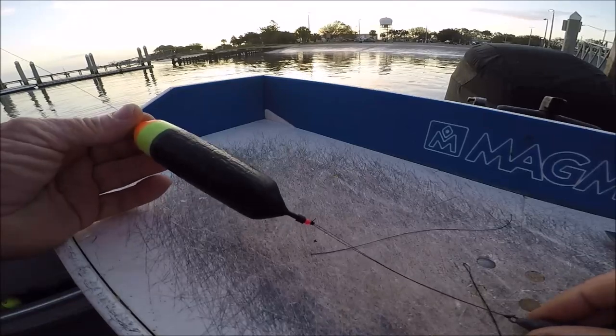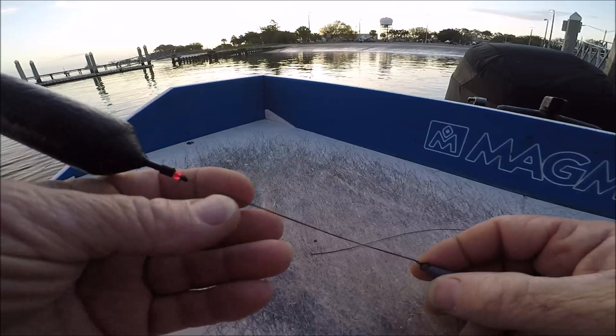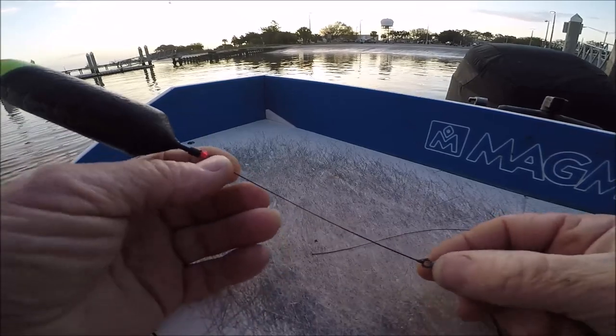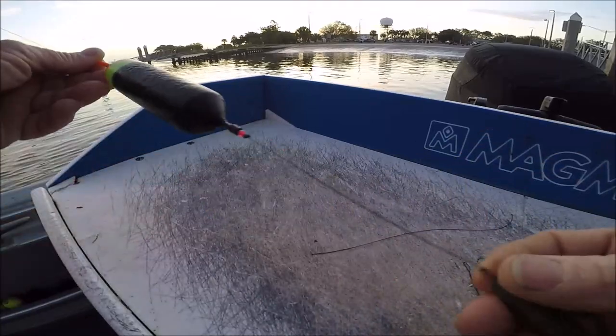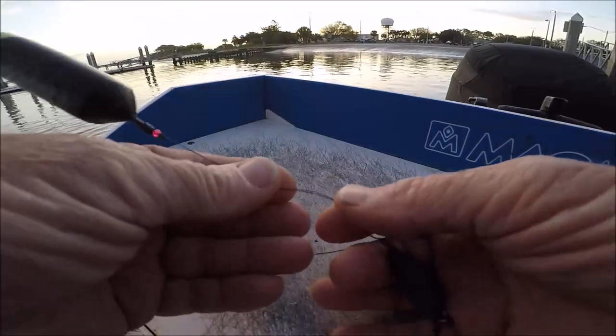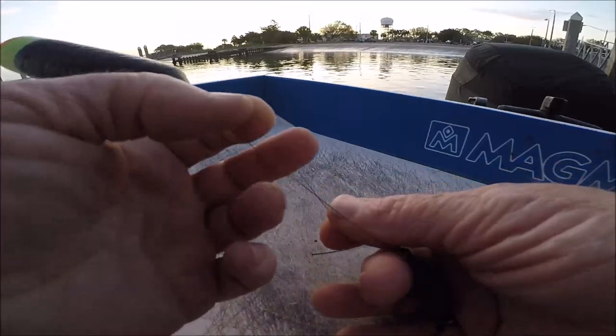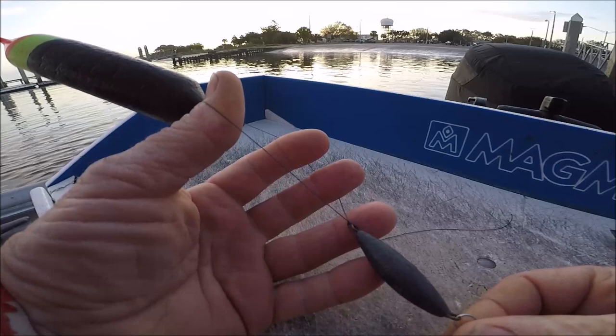So that's a little tech tip — I call that the insurance policy. Because as a float rig fisherman, what we always want to do no matter what is have our float coming home with us. You've got double line and it serves as a way to store your float rig when not in use.